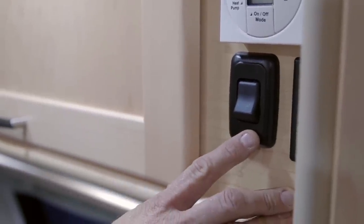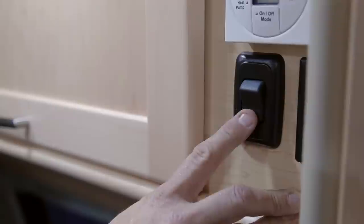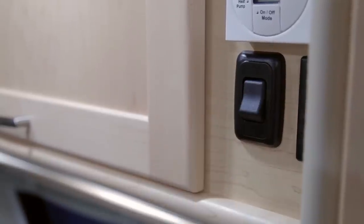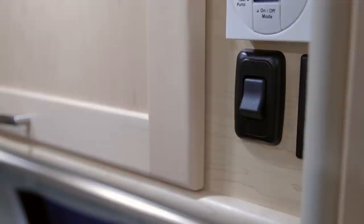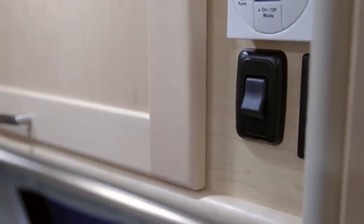Just below the thermostat is a switch for the rear upper shelf lights. The rear upper shelf also has additional reading lights with individual switches.